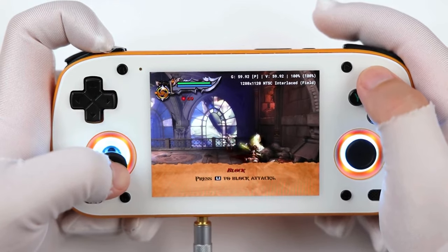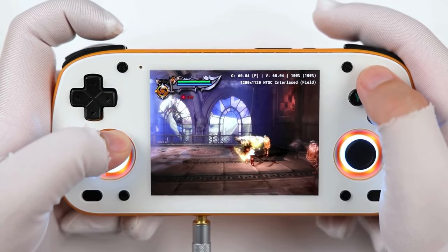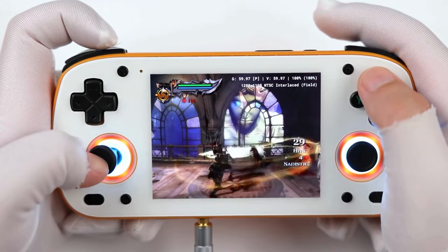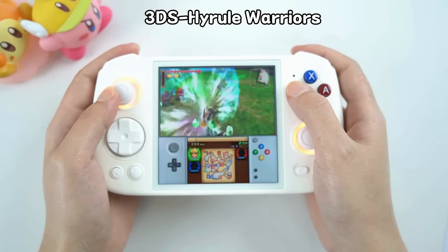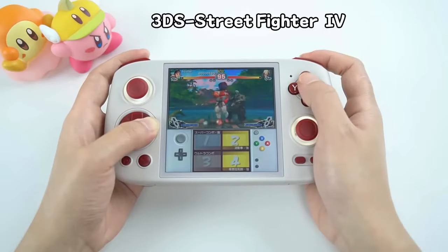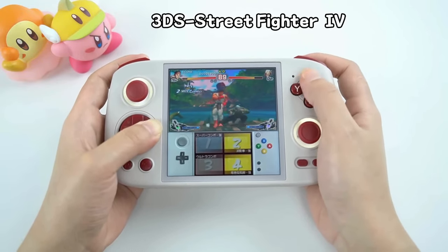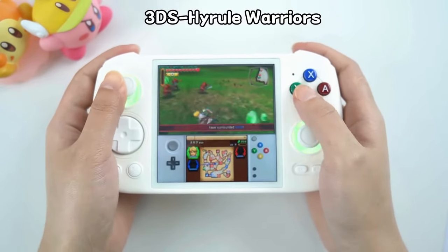The 4x3 AMOLED display is regularly praised by reviewers for its awesome quality and brightness. More than one unfortunately did not like the small size at 3.7 inches, and mentioned many a game where the text was uncomfortably small. The unique 1-to-1 square aspect ratio on the Cube, on the other hand, proves surprisingly versatile, especially for Nintendo 3DS and DS games and vertical arcade games. On this screen, there is enough space to display the double screens of the 3DS simultaneously, or fill out the screen with your favorite arcade shooter map.